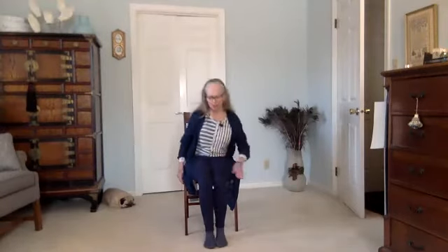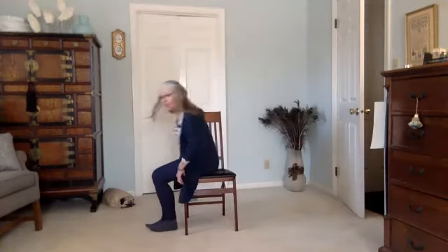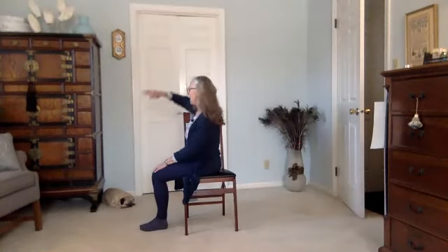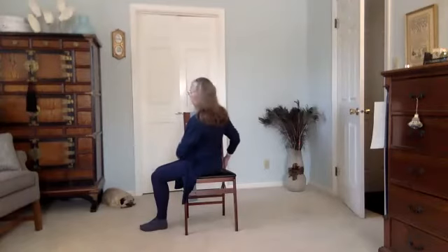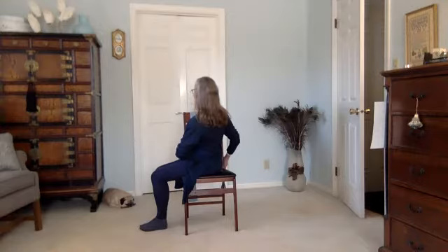Let's do the other version of the twist. I'm going to bring both of my feet over to the left side of the chair. Nice straight spine. Breathe in and on an exhale, reach around behind you to hold on to the back of the chair. Hold on lower down on the chair so your shoulders relax. Let's take one more breath here. And then on the next inhale, guide yourself around to the front. Let's do those on the other side.